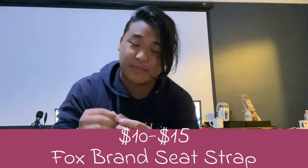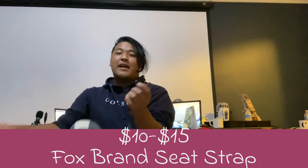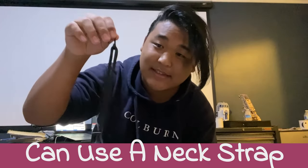First things first, we need to get something like a seat strap. You can find a bassoon seat strap on Amazon — it's like 10 or 15 bucks. Fox brand sells one with a hook like this. Or if you don't have that and have a neck strap, you could also use that as a seat strap.